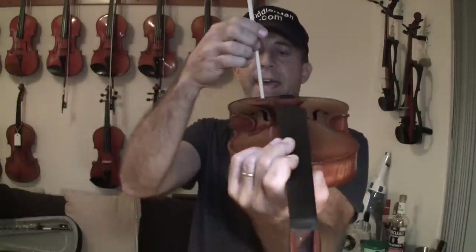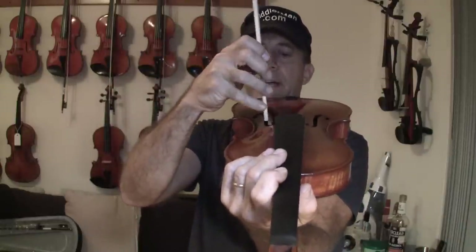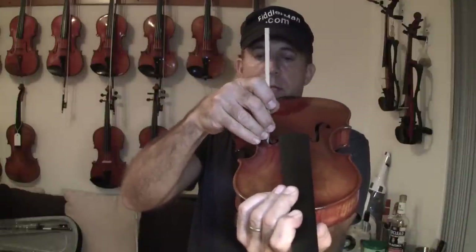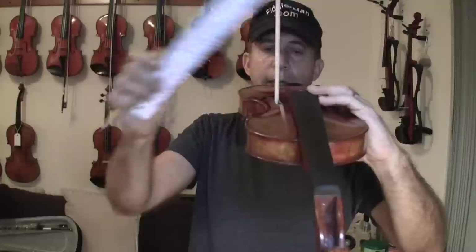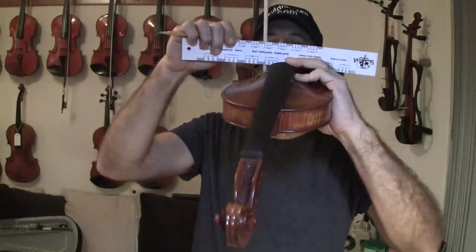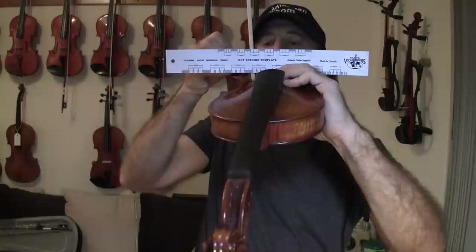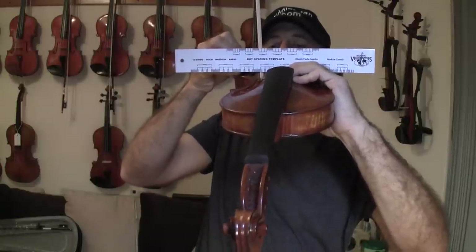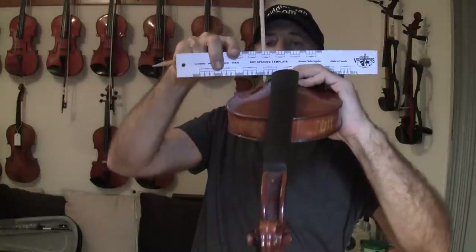Turn the violin upside down, put the shortest side on the outside of the violin and stick it inside through the center of the f-hole so it touches the bottom. Then take a straight edge and lay it across the top of the violin, and mark the top exactly where that line comes — that's where you mark it.